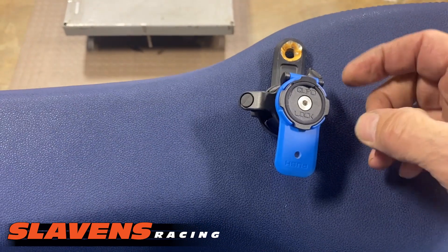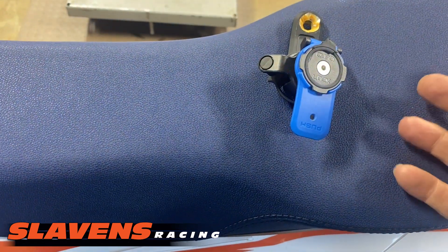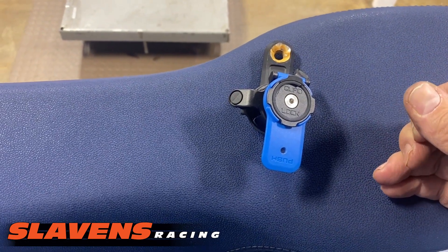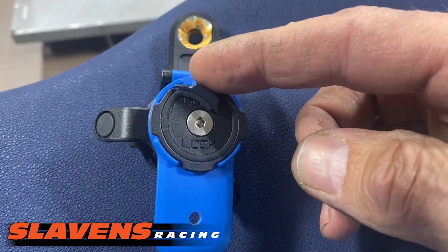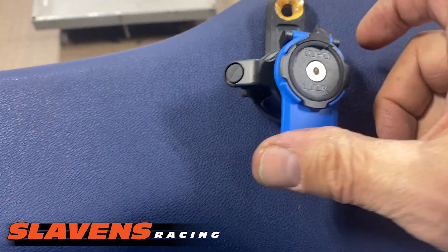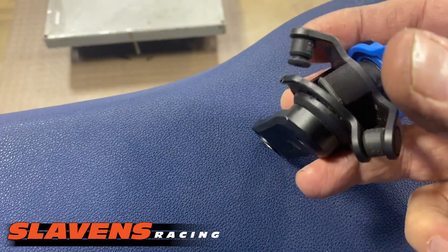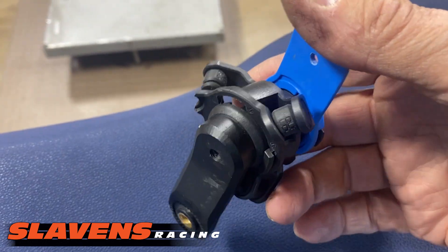So with this Quad Lock, the problem I have is the whole thing, except for this arm here, is made out of plastic. And when you break it, you lose your phone. You can see right here that this is broken off, and this rubber mount down here is broken off right there — should look like the one on the right there.